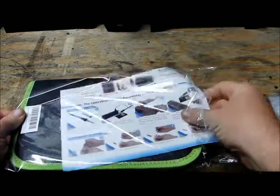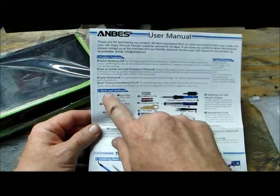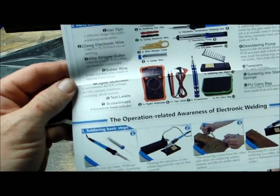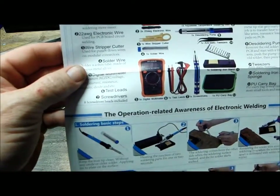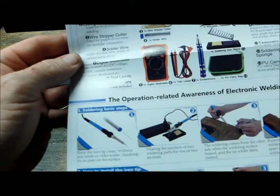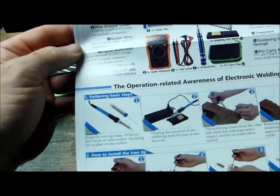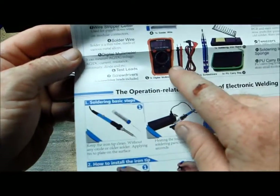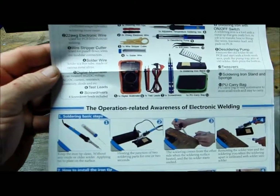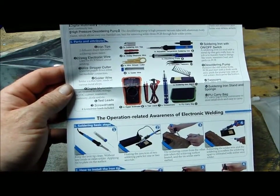Let's open this up. Inside it has a user's manual with parts and attributes — kind of like a packing list of everything that's in there. You get about 12 or 13 different things. You get different iron tips — two different shape tips to make soldering easier. You have a 22 AWG electric wire for PCB board circuit welding. You have a wire stripper cutter used for punch-down wires on modular connectors. Then you have the solder wire. Then you have the digital multimeter — that's awesome, in case you want to check current or check for continuity. If you're getting into drones and electronics, you need to have a multimeter. I'll leave a link in the description to their store and to this item.